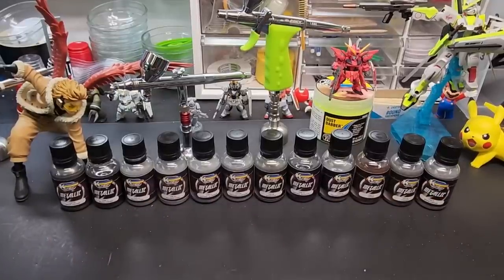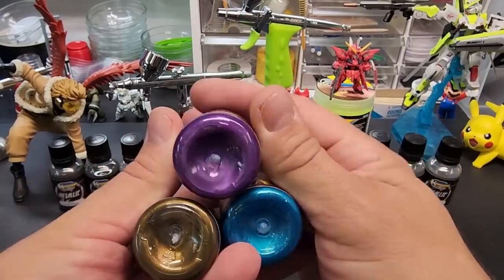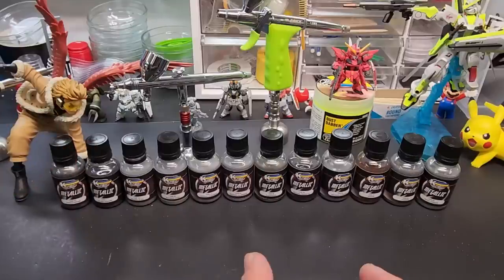They seem to focus primarily on acrylics, which is what these are — nice colors I'll be testing at a later date. But my love of metal colors tells me to test these first. They seem to offer two versions of a lot of the colors — I'll show you what I mean.